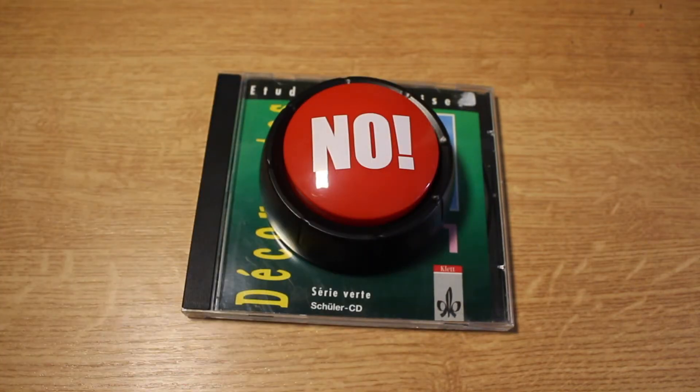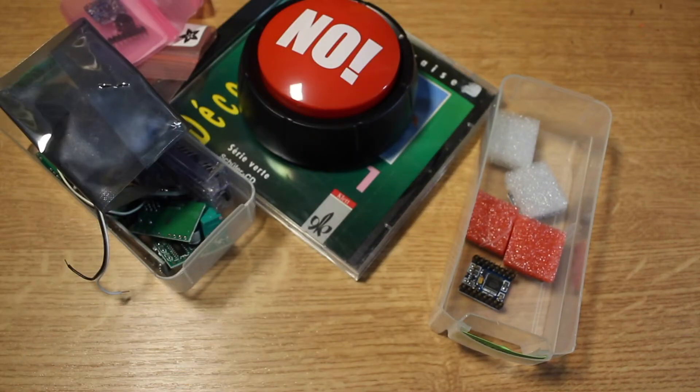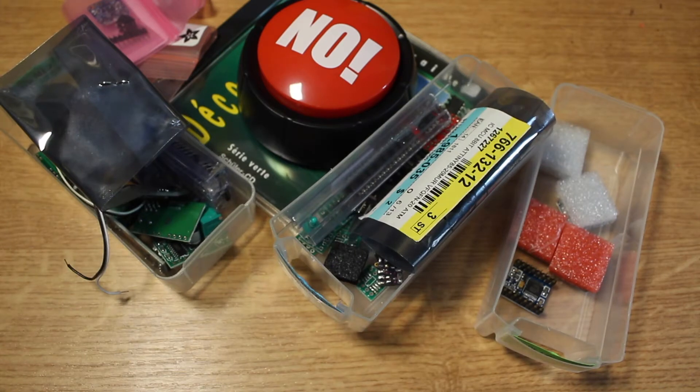I'm gonna use some parts for that. We'll probably use one of those MP3 thingies. There will be something that's controlling it, and for that I'm gonna maybe take an ATtiny, or find another Arduino or something.